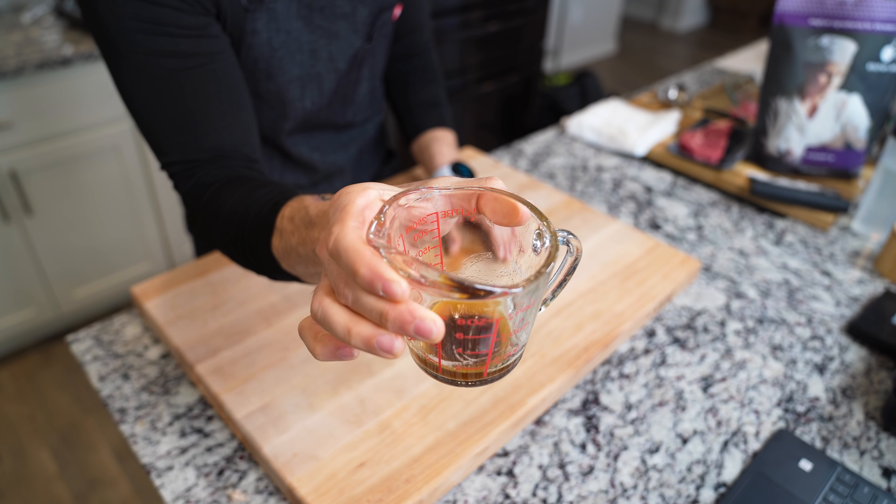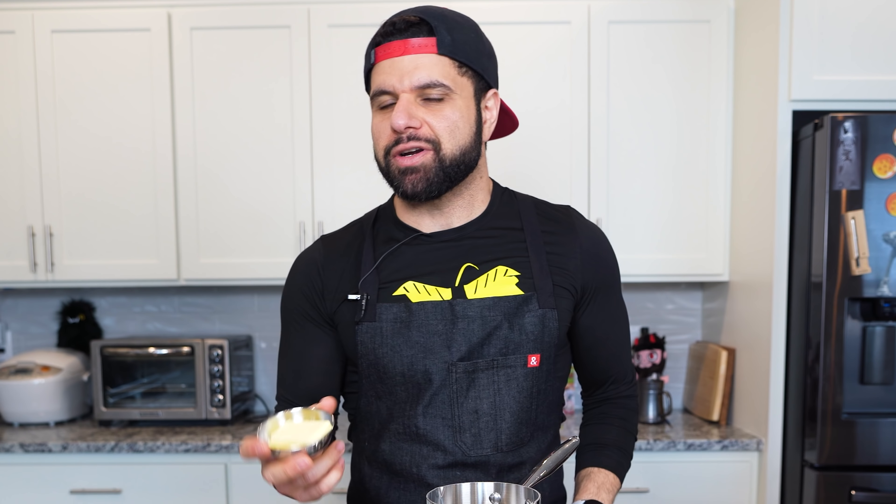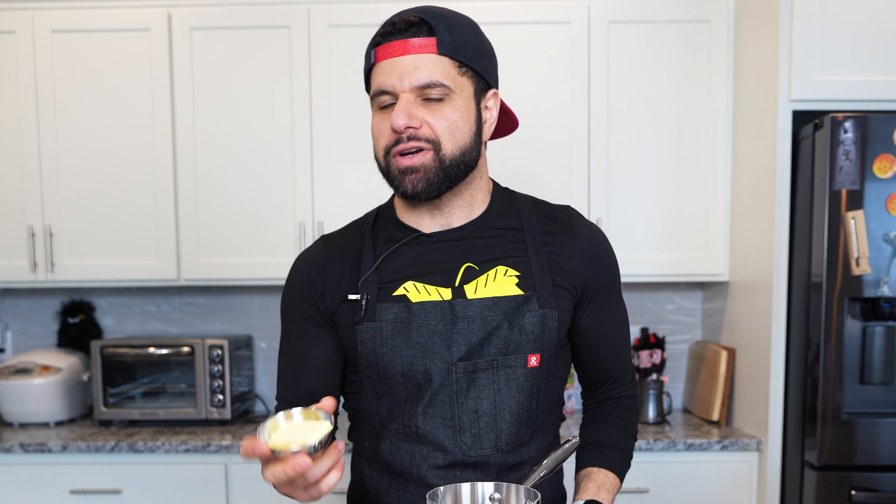For my 35th birthday this year, my wife surprised me with this amazing tasting dinner at a restaurant called Republica in Portland. One thing that stood out the most to me was this — they called it Wagyu Snow. Wagyu is very expensive, so we're going to make three different versions: a brown butter snow, a bacon snow, and a Wagyu snow.